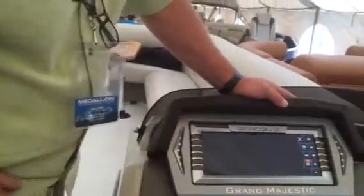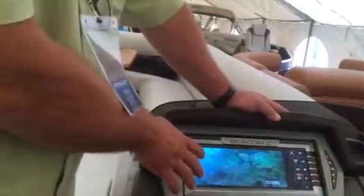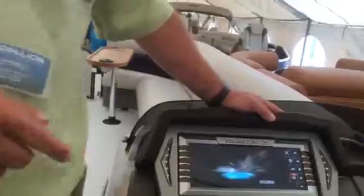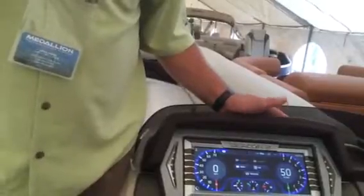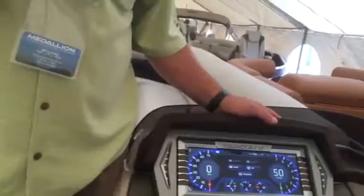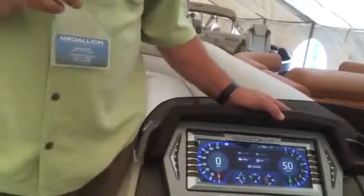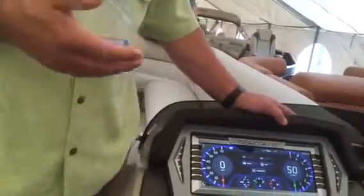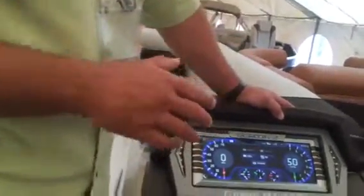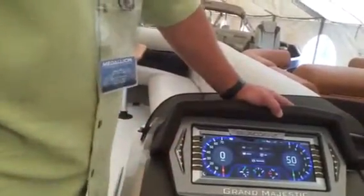It also has a video player. We can turn on the stereo and have music coming out while the video player's going. This is just a demo video, but it allows you to take a walkthrough with your customers when delivering the boat — record it on a GoPro or whatever, turn it into a proper file format, and save it onto the system. At the dealership level, you can create your own videos: what to do if the boat doesn't start, check the lanyard, make sure the boat's in neutral — little videos to help owners learn about their boat, how to properly trailer it, giving customers the tools to be successful with the product.